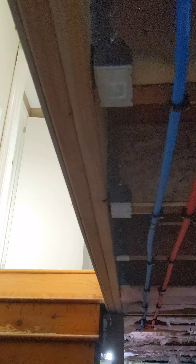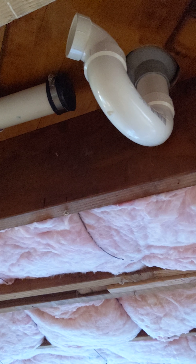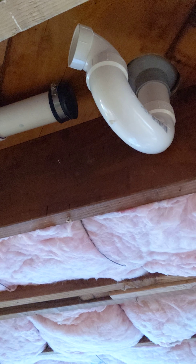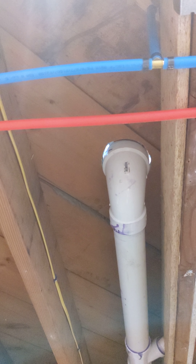Another thing you'll notice — here's the shower 2-inch trap. I didn't connect it yet to plug that shower for the air test. Obviously after the air test I'll pull the plug off and I'll finish gluing that in place.